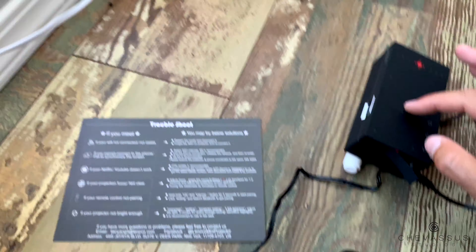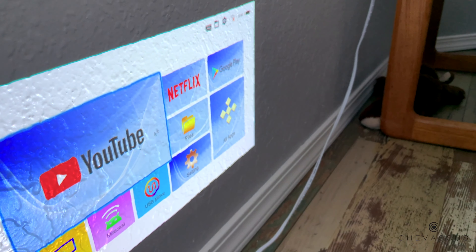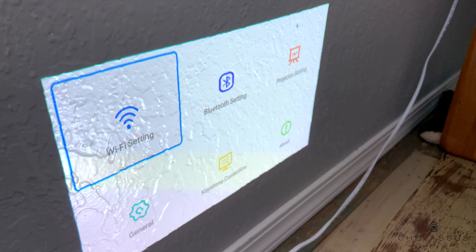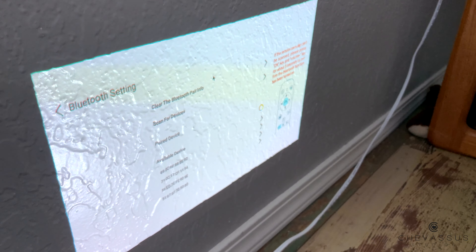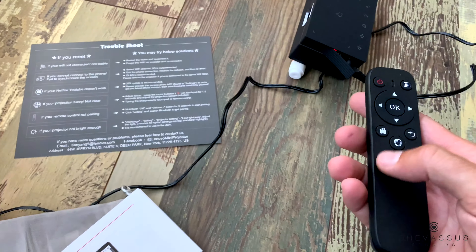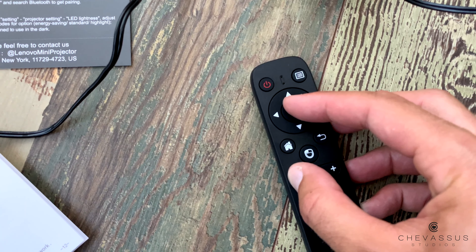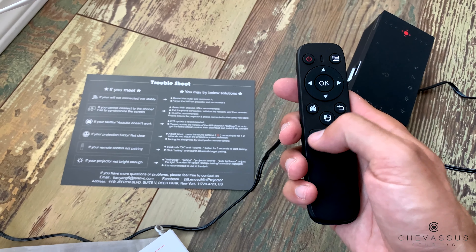If you move it too hard, obviously this whole thing is going to just move around like that. So at that point, you would probably be using the little remote control which it comes with. So let's go ahead and pair that remote control, shall we? We're going to go up to that little setting, tap that there to select it, then go over to Bluetooth settings and tap that. If you're familiar with a smartphone, it's pretty much the same. We're going to push OK and volume down — hold that down for five seconds, wait for that little light to blink — and there it goes. Now we are connected. It automatically connected to the Bluetooth once we put it into pairing mode. Fantastic.